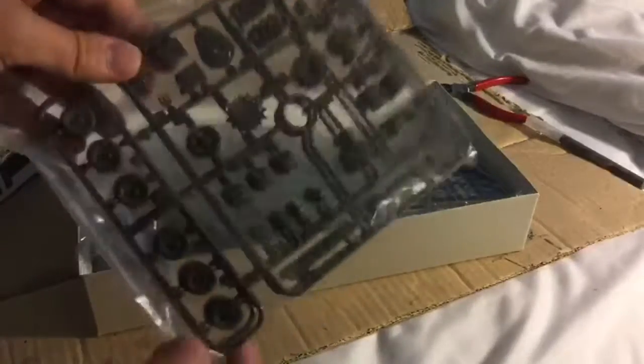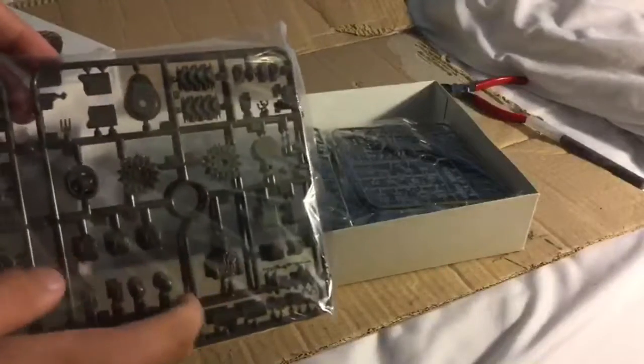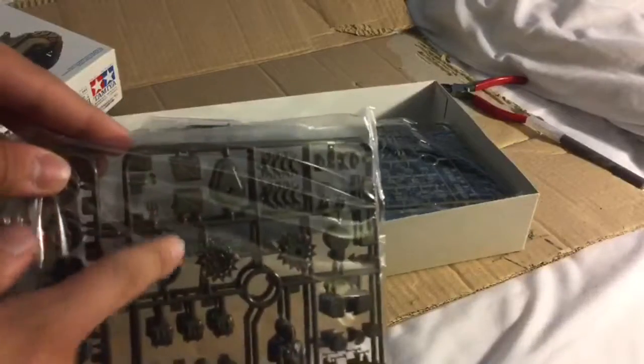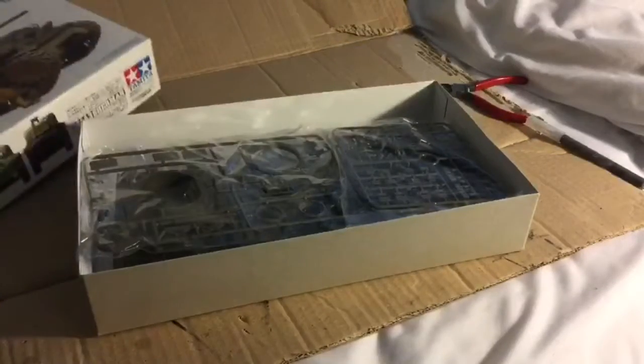We got a couple of plastic bags in here. We got one with two of the same sprue, which I believe are wheels. There's also what I think are the driver and bow gunner sprockets, tracks, and jerrycans. And here are the three figures that are displayed on the box.